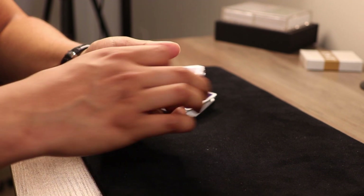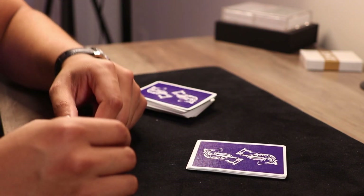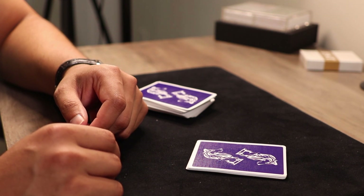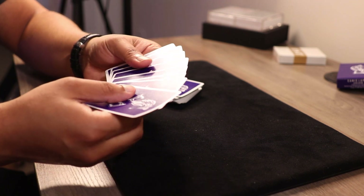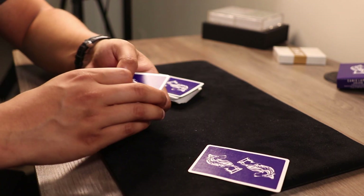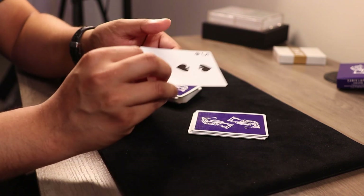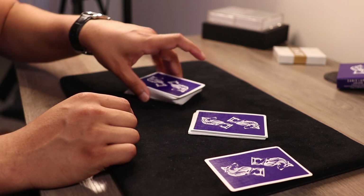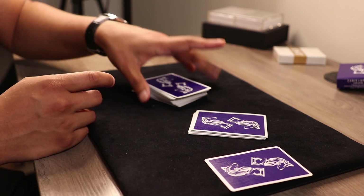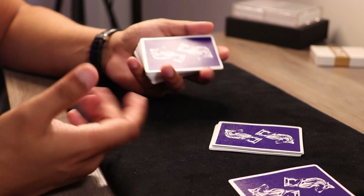Once it's complete, you can hand this packet over to the spectator, close your eyes, turn around — get masked, blindfolded, whatever. The point is, you really don't have to be there. All you have to do is instruct them to take one card out — their selected card — take that out of the packet and then shuffle this up. Once that's complete, let's say their card is the three of spades, so that's face down on the table. They shuffle up this packet, you come back around, and you want to shuffle up this packet now just to show them that everything is being shuffled up.